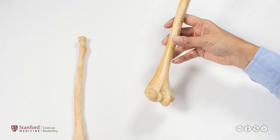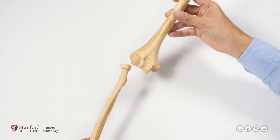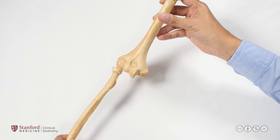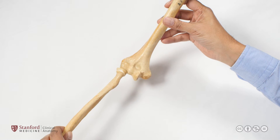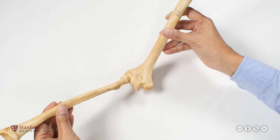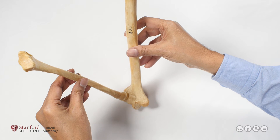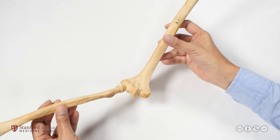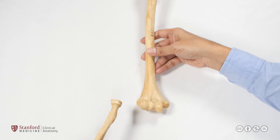Similarly, the proximal end of the radius articulates with the distal humerus at the capitellum — this is the radio-humeral articulation. In full flexion, the radial head comes more anteriorly and is accommodated in the radial fossa. The radial head is much smaller, so the radial fossa on the humerus is relatively shallow.